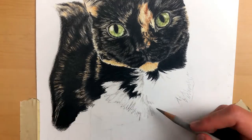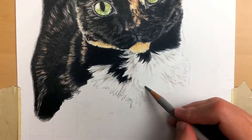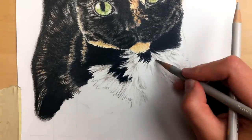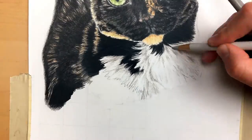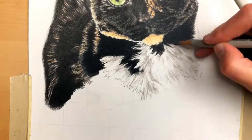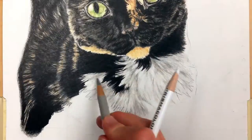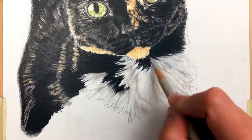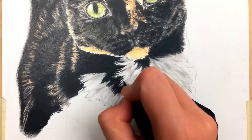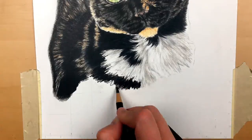Now we're moving into the chest area, which is white. I'm marking it out with white, but I'm also really marking it out with cold and warm grays to get a sense of shadow in the chest versus dark fur. Don't be scared to use some cold or warm grays from the Polychromos or whatever color pencil you have.